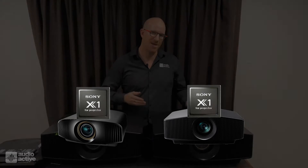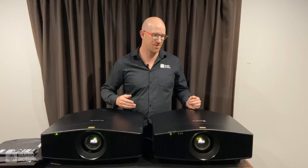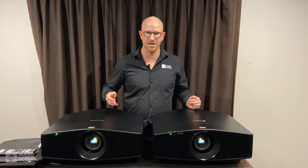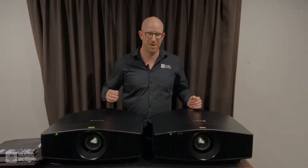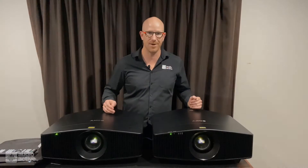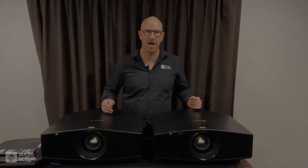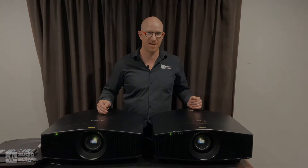They're applying a dynamic algorithm to the HDR content coming through your streaming services and Blu-rays. We can see a big difference with that new, very powerful X1 for projector chip. Again, they're applying the HDR dynamic — so it's time to bring spectacular home.